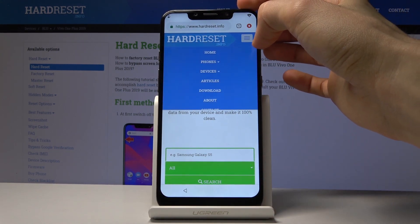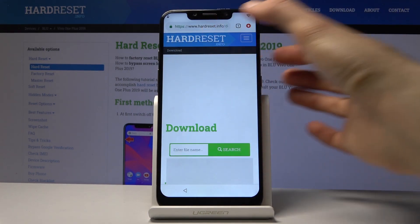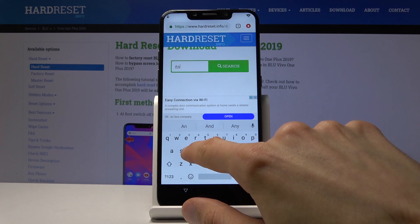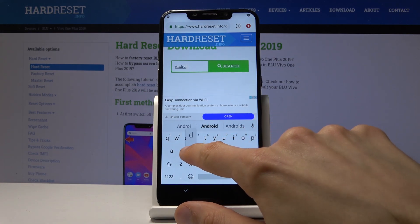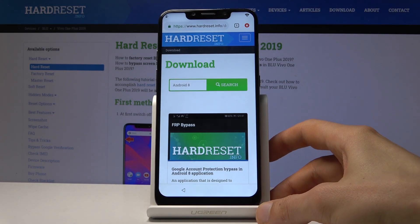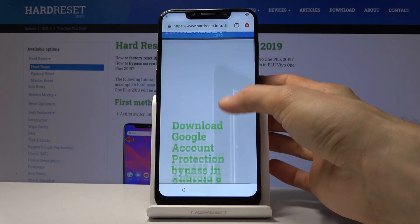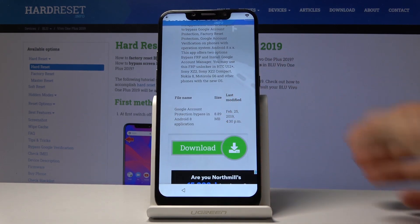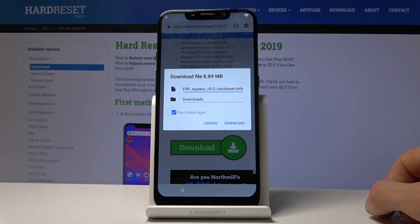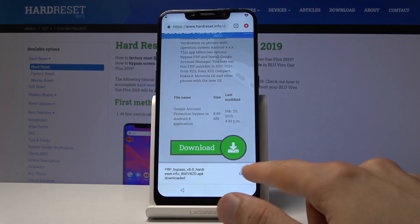On the hardreset.info site, tap on the three bars and go into the Download section. In the download field, search for 'Android 8' and find the FRP Bypass result. Tap on Download, scroll down and tap Download once more, then Continue, Allow, and Download again. Tap OK and you can see that it has downloaded.